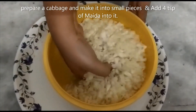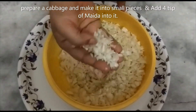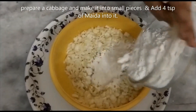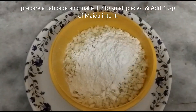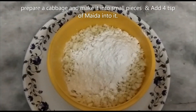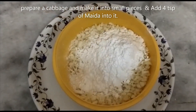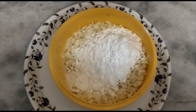We will prepare cabbage with cornflour. As we add cabbage, we will prepare cooking cabbage. We will prepare cornflour with cabbage.